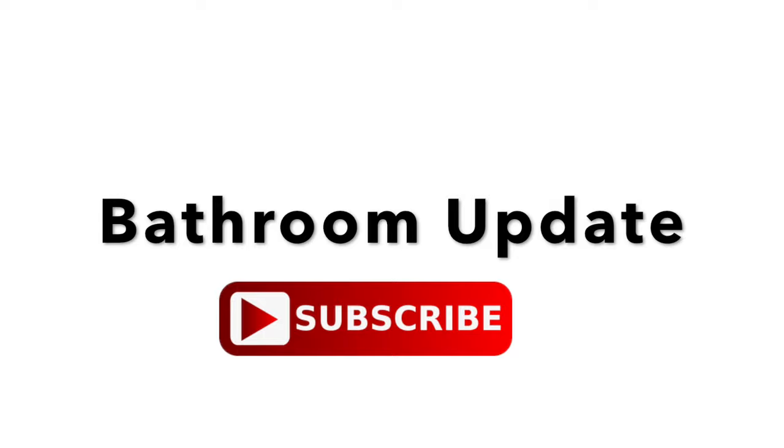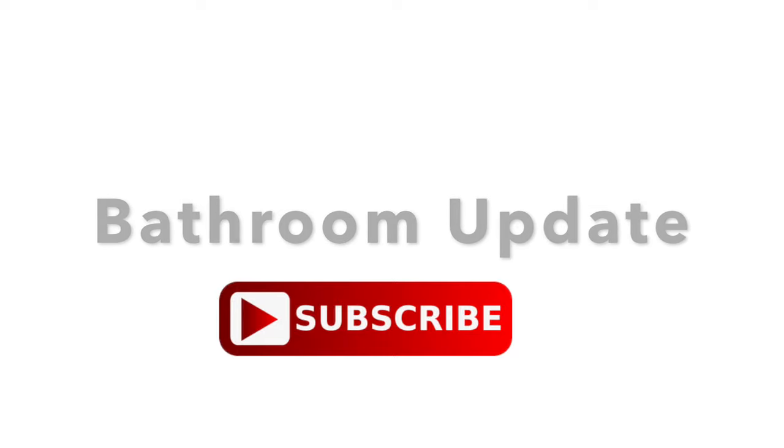Hey guys! Welcome back to my channel. I'm back to show you guys our bathroom update for our basement bathroom. To see more updates like this, make sure you subscribe to my channel. There will be lots more to come.